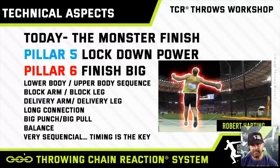What makes the finish difficult is it's a lower body, upper body sequence. You have the action and sequence of the block arm, the block leg, the delivery arm, and the delivery leg. You're trying to establish a long connection, whether it's the shot or the discus — the big punch in the shot, the big pull in the discus. Balance is a critical part of that, and it's super sequential, so timing is the key.